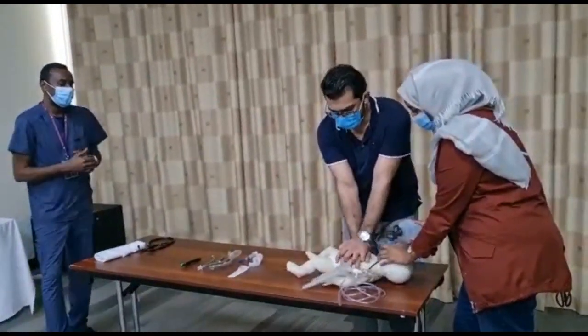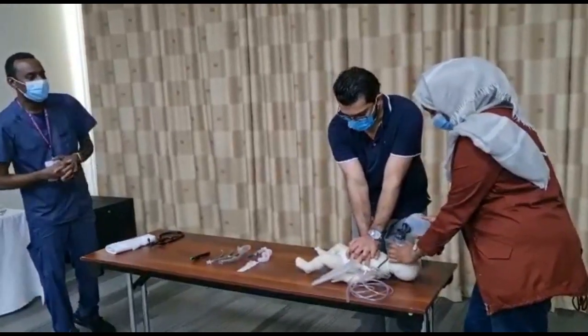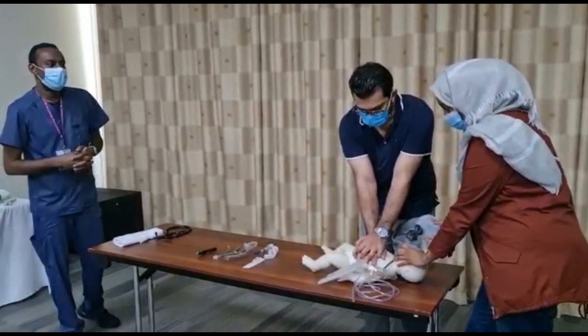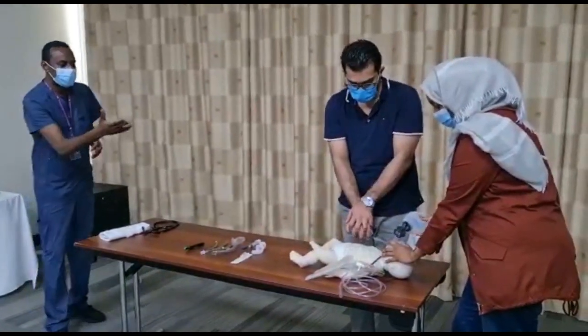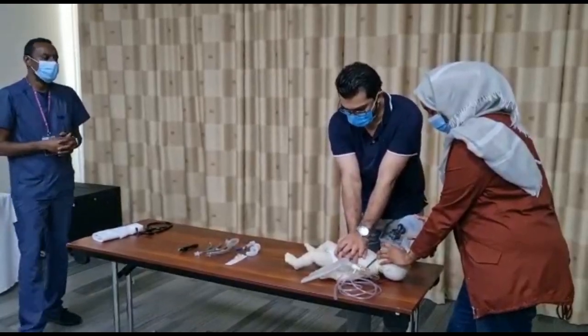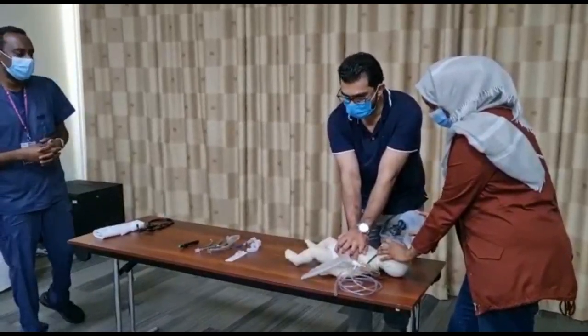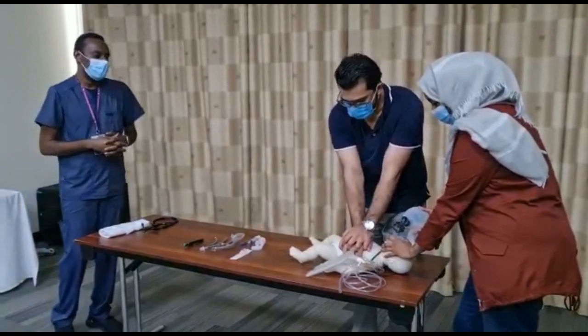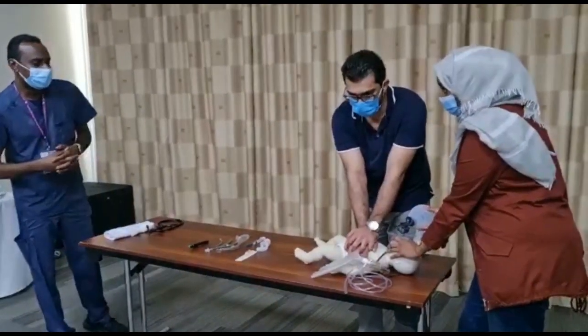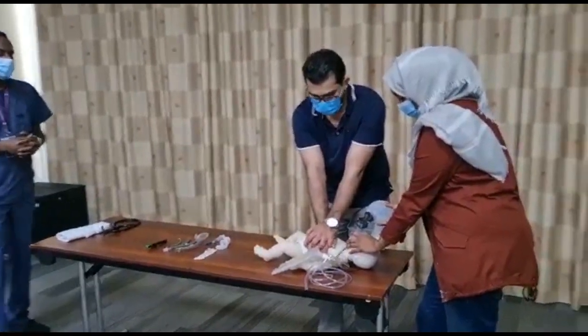Please prepare adrenaline 10 micrograms. Push hard and fast, allow full recoil. Let's review the reversible causes — the 4Hs and 4Ts: hypoxia, hypovolemia, hypothermia, hypo/hyperkalemia, acidosis, tension pneumothorax, cardiac tamponade, thrombosis, toxins. Two minutes — stop and reassess.